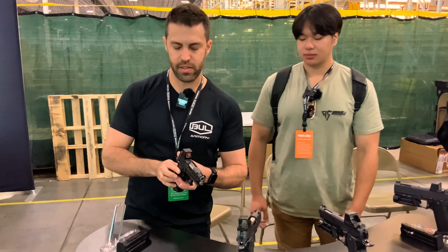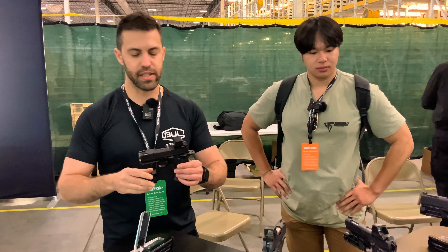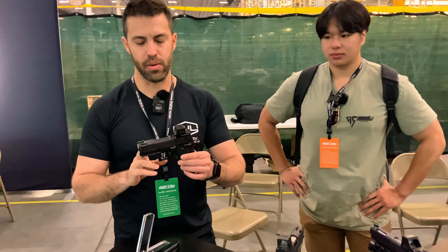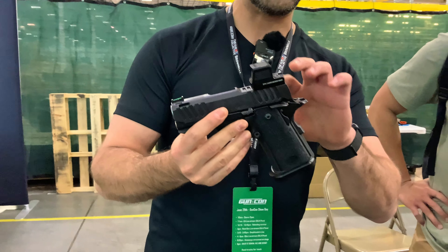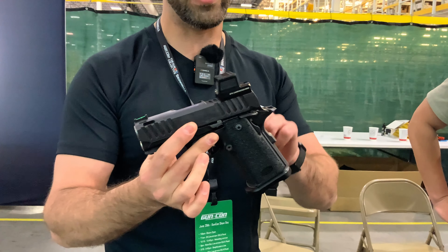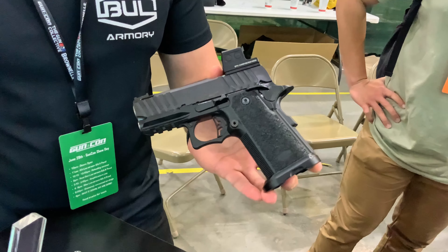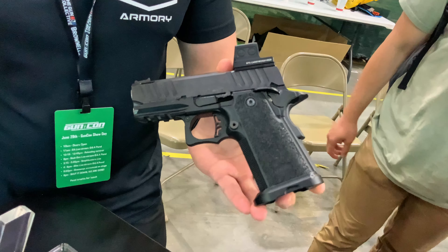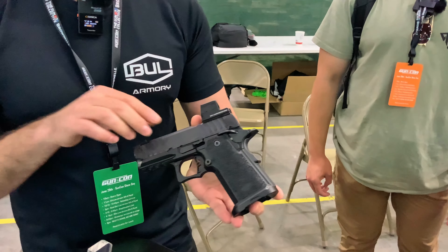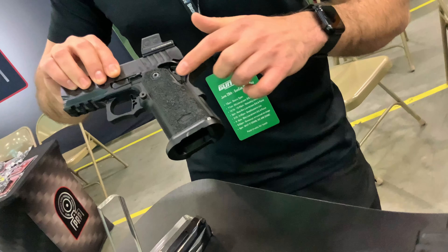What we have here is the Ultralight. This is the smallest and lightest double stack we have — basically a three and a quarter barrel, aluminum frame. This year we have a new grip module and a slightly updated optic system on this model. All of our guns are shipped with a modular trigger system, so you can basically change the shoe on the pistol to a longer one, a shorter one, curved, flat, different colors, whatever you want. Another new feature we have for the Ultralight this year is the new grip model.